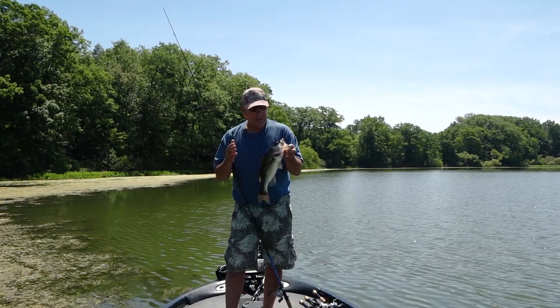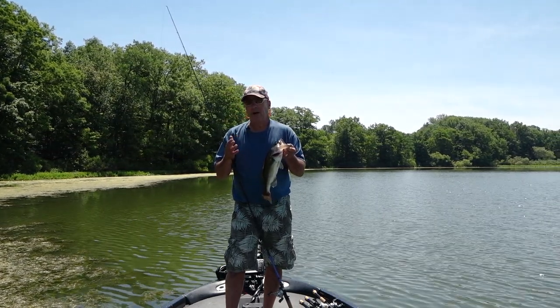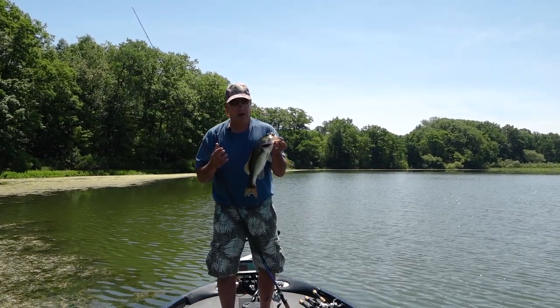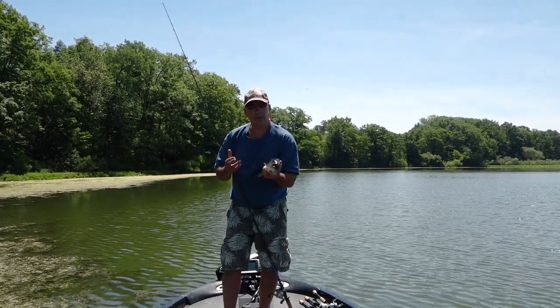Punching the Yum Spine Craw. Today seems like the perfect day to punch, but the water color is insanely off from what it normally is, and the Spine Craw has just the right action to get the job done in this off-color water. I'm going to chuck this guy back — I want to show you the rigging technique for punching the Spine Craw.